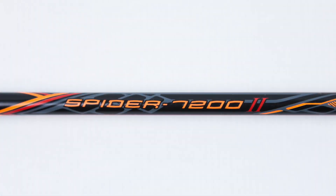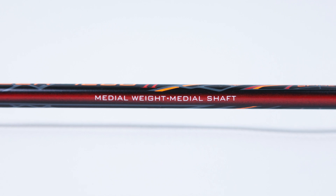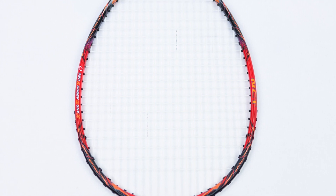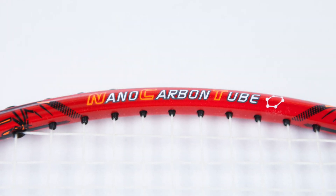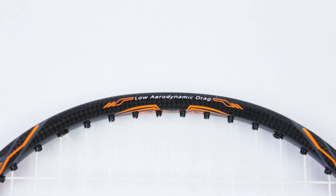Getting into the technology of the Spyder, the shaft is 40T high modulus graphite, which is a high density carbon fiber with superior mechanical properties like torsion resistance. The frame of the racket is 30T high modulus graphite, which is a lightweight and high strength carbon fiber that provides more power. The frame also utilizes nano carbon tube technology. Finally, the racket has low aerodynamic drag, meaning less air resistance when swinging.